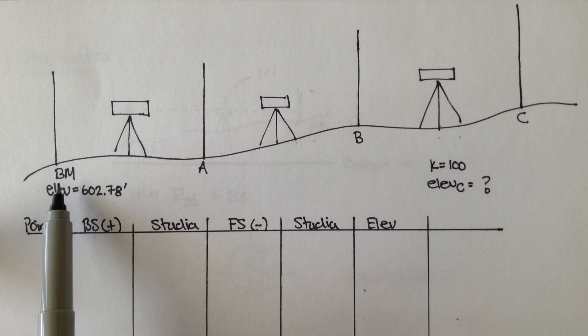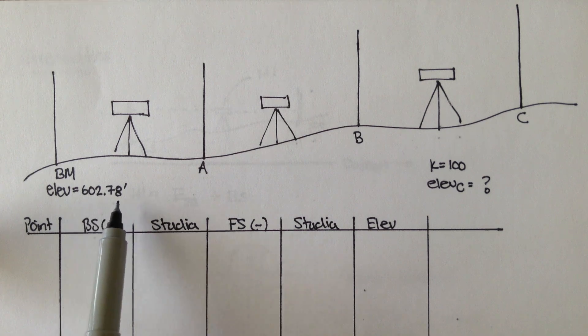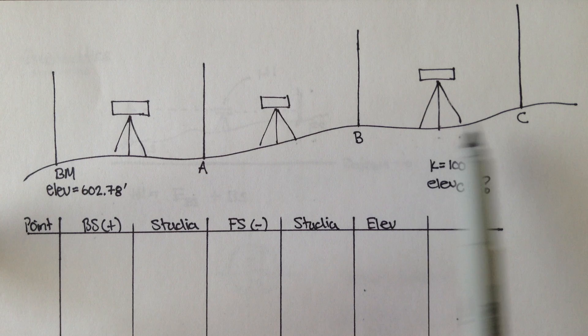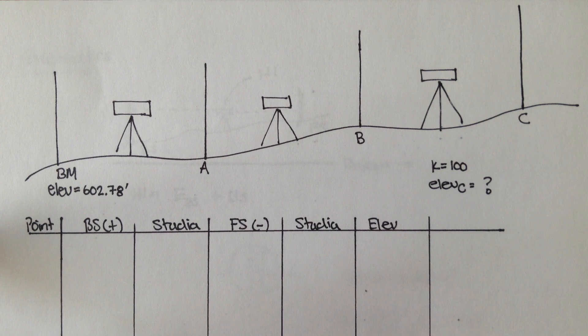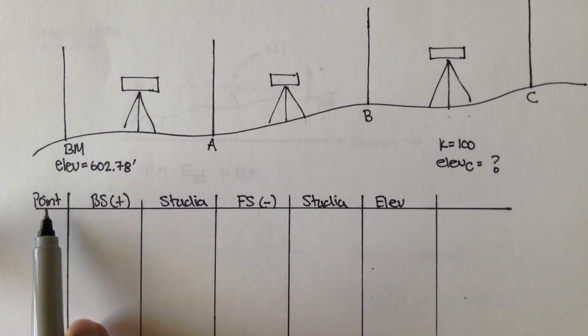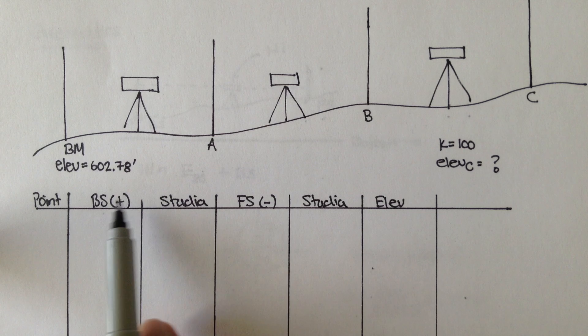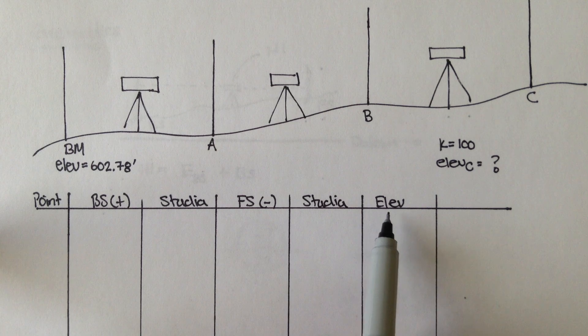We'll start at our BM, or our benchmark, our starting point. Remember, benchmarks are places where we know the elevation. The elevation of this benchmark is 602.78 feet. The question is asking: using points A and B, what is the elevation of point C? On our chart I drew here, I put a column for the point — benchmark, A, B, and C — then our backsight, our stadia check for our backsight, our foresight, our stadia check for our foresight, and our final elevation.